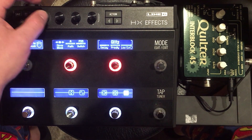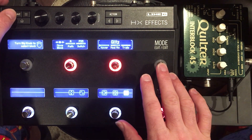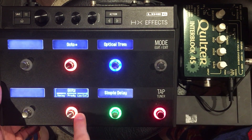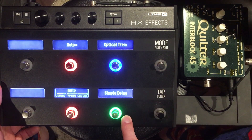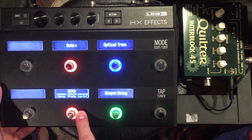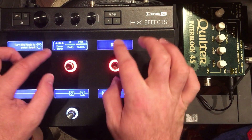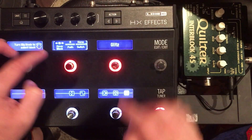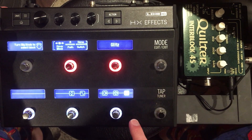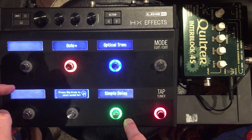Let's go ahead and put in the Glitz reverb. We can make sure the trails are on for that. So if I press mode, you can see I have Glitz, Octo, optical trem, and simple delay. This Glitz reverb I want to be always on, so I'm going to set it to no foot switch. I'll go ahead and save it. So now you've got Octo, trem, and delay.